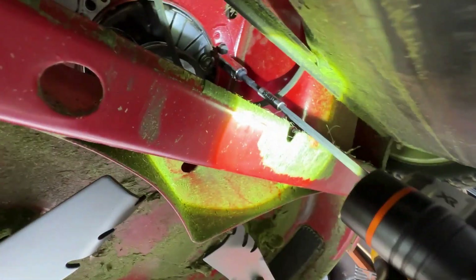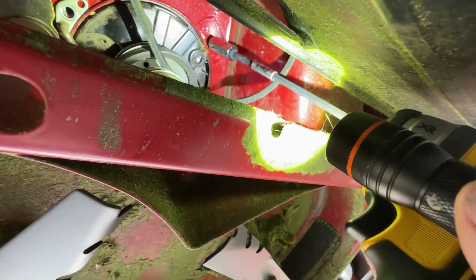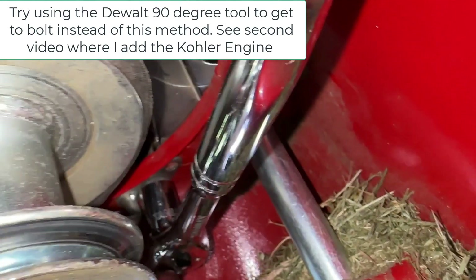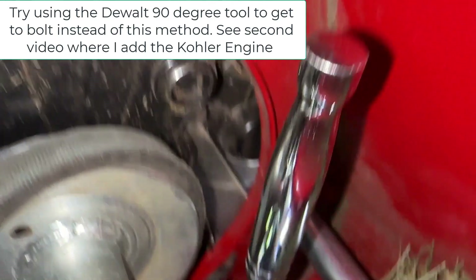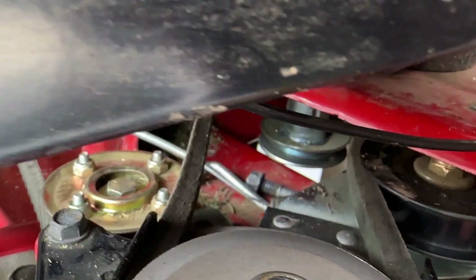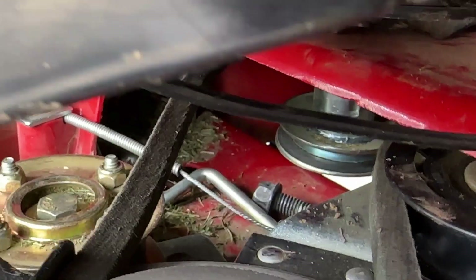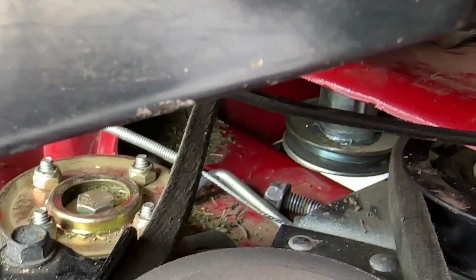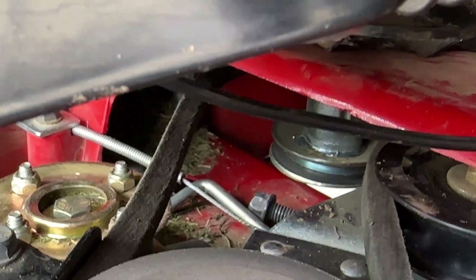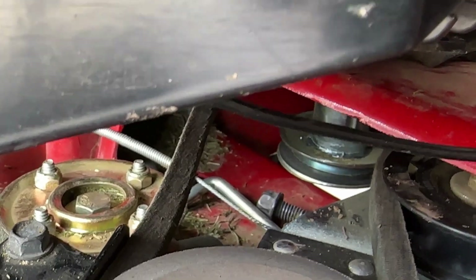Now we're going to go after the second one — you can see it right up there. This one's a really tricky one — I'll show you how I ended up doing it. I finally got it in there using a short extension, feeding it through the backside while my hand comes in through the front to hold the bolt in place. I got the bolt removed. That is by far the hardest bolt I've ever removed in my life — it took about 20 minutes, just back and forth real slow. Persistence paid off. I'm sure there's probably a better tool.